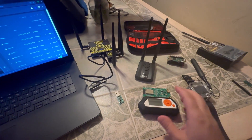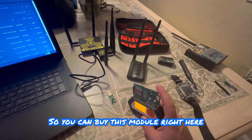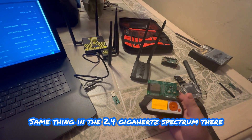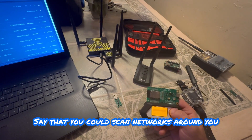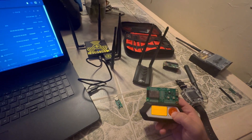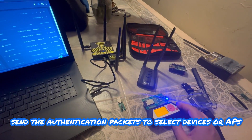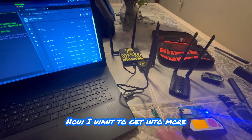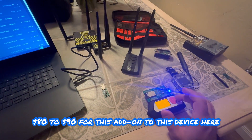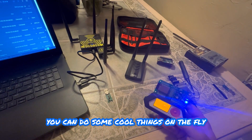Another device is the Flipper Zero. You can buy this Wi-Fi module for it which allows it to do Wi-Fi attacks in the 2.4 GHz spectrum. You can scan networks around you and send de-authentication packets to select devices or access points. This add-on is about $80 to $90. You can do some cool things on the fly with it.